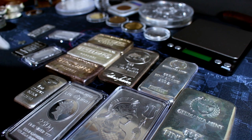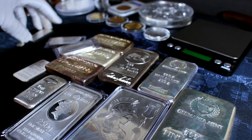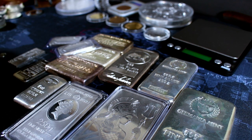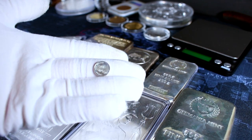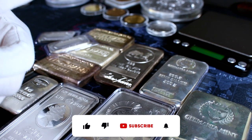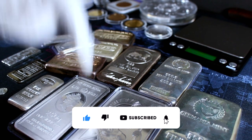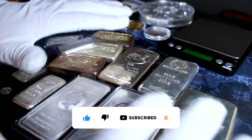Let me know what you think about the silver bars in my collection — what types of sizes are your favorite, and which of these silver bars was your favorite. Do you consider silver rounds to be bars? I'd love to hear back from you. Don't forget to hit that like button and subscribe if you haven't already. Until next time — silver today, silver tomorrow, and silver forever.